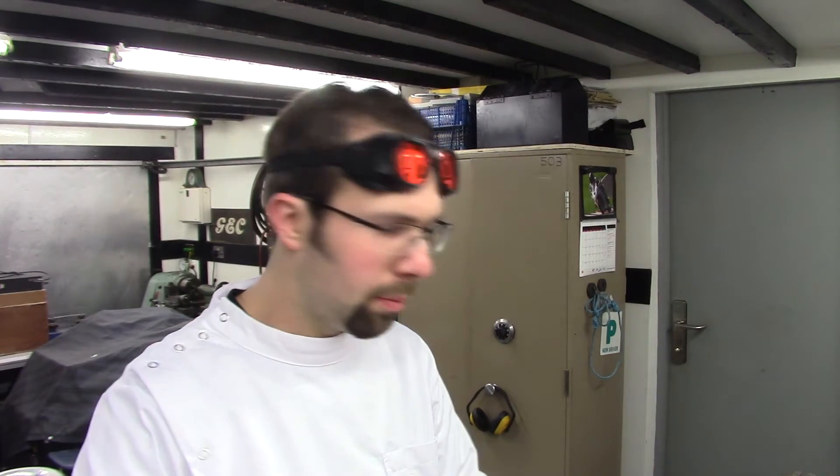Ok guys, so without further ado — we had our Cambridge Teslathon last week and that's all been and gone now. What I want to do today is a technical overview of the Synchronous Rotary Spark Gap Tesla Coil and a demonstration afterwards just to see it running, and that's pretty much it. So without further ado, I'll get on to the actual demonstration.